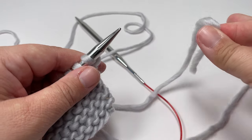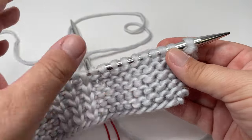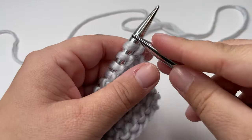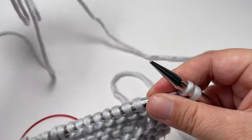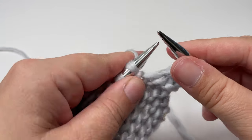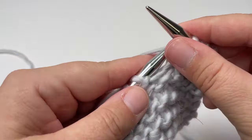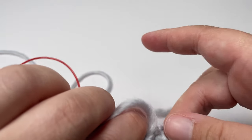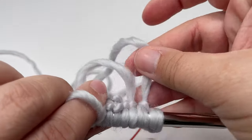Imagine we've come to the end of a ball of wool. We've got the right side of our work facing us, just about to start a right side row where we knit all stitches. What you want to do is knit the first two stitches with the old yarn. Then pick up your new ball of yarn, leave an appropriate size tail for sewing in those ends later. Pick it up as if it were your working yarn and just start knitting. Carry on knitting with the new yarn and you have your tails neatly on the back, and we can sort those out at the end.